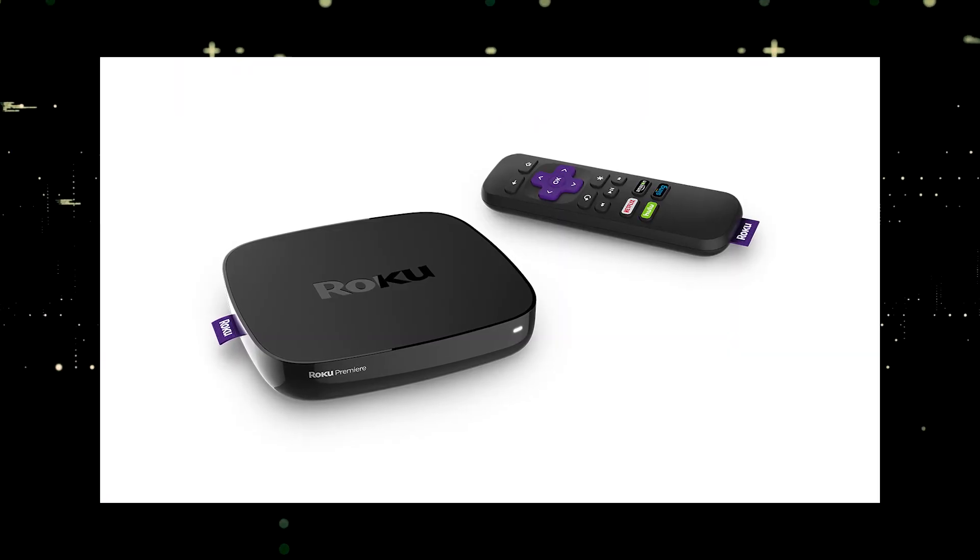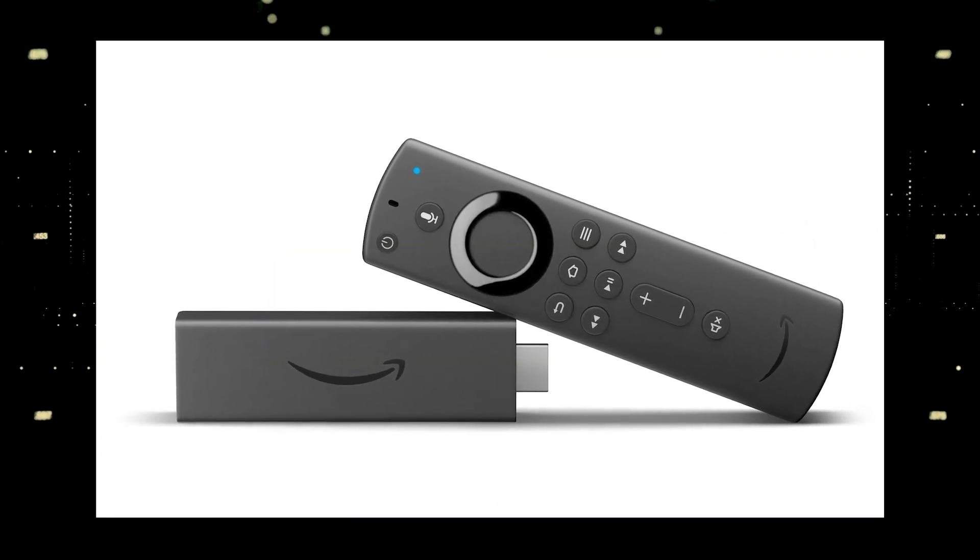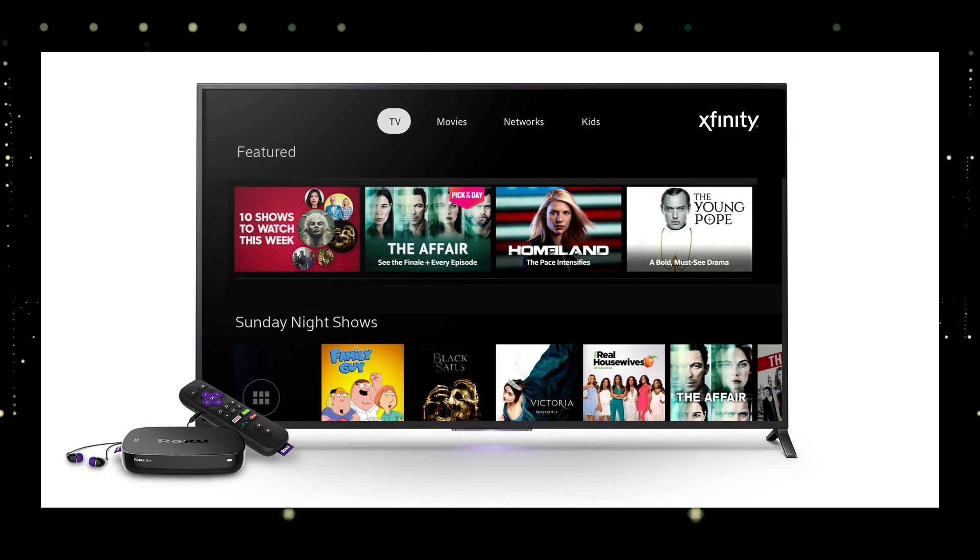The way to give your TV the ability to install Xfinity Stream app is to get a streaming device to plug into your TV. I recommend getting a Roku stick or an Amazon Fire stick. Both of these media streaming players have the capability of downloading Xfinity Stream app.